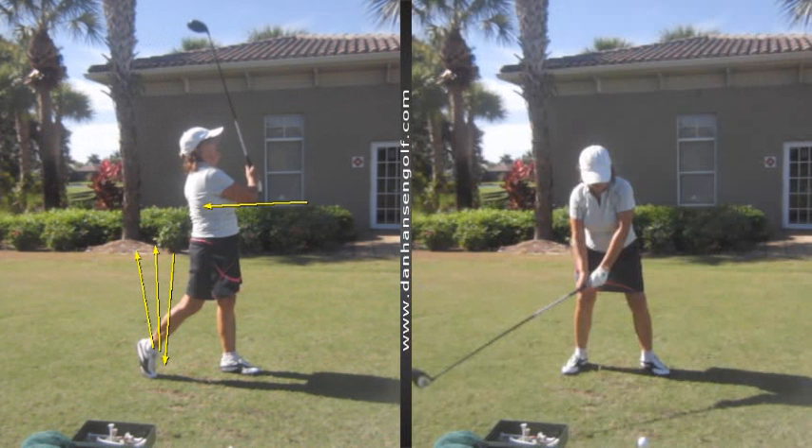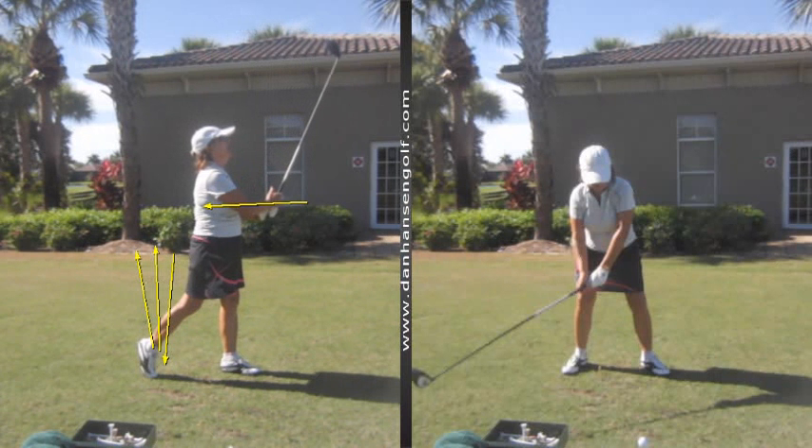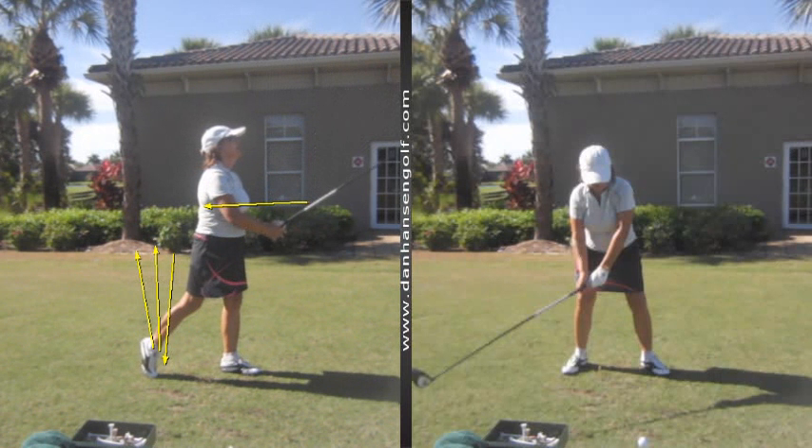Okay, well done. Short game next — short game is just a matter of you getting out and working at it. That's the easiest thing to ignore.